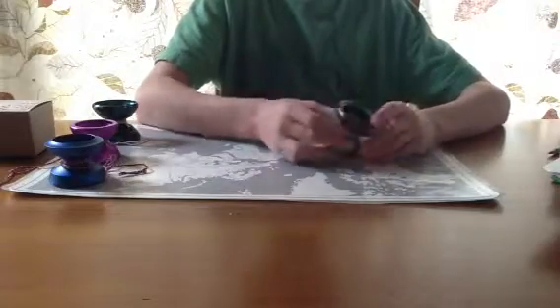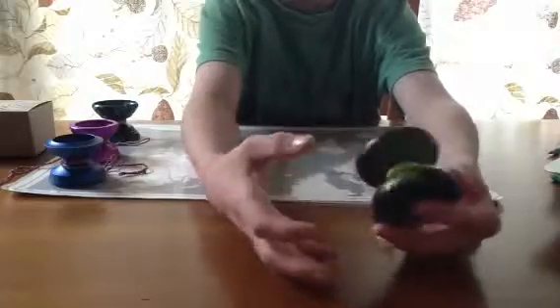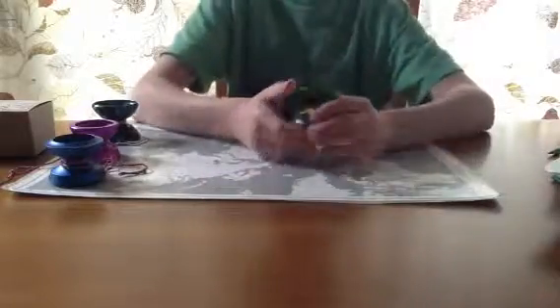Thumb grinds are okay, but the IRG — I think is what it's called — it is flat, it has nothing for it to catch your thumbnail. You can still do them, but it's just not the best for it.